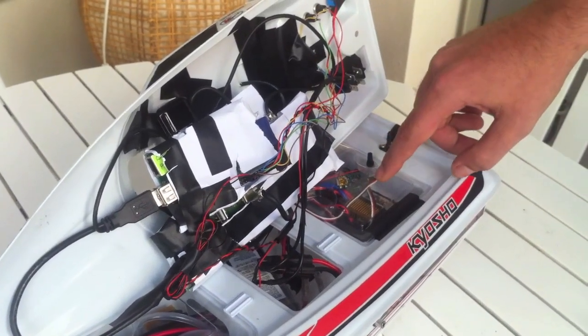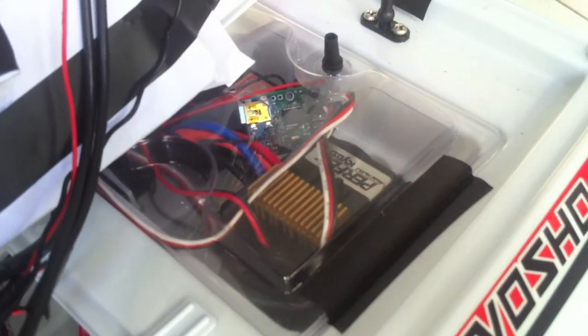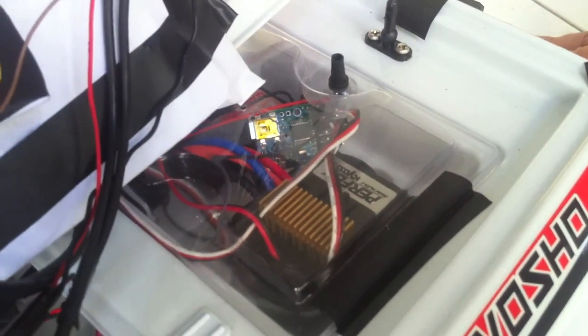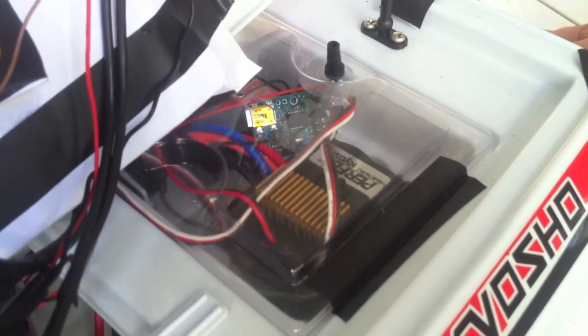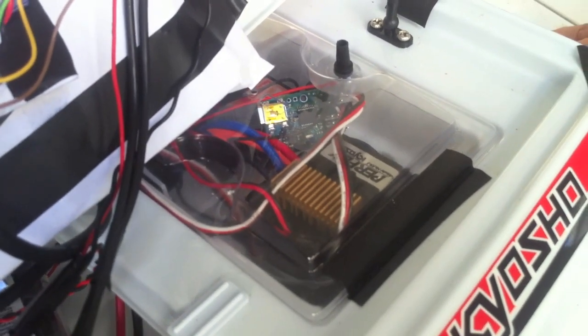Back here we have the servo — you can see it down there — that's also connected to the USB hub, and it's controlled by a C-based node module, so node can send commands to it.